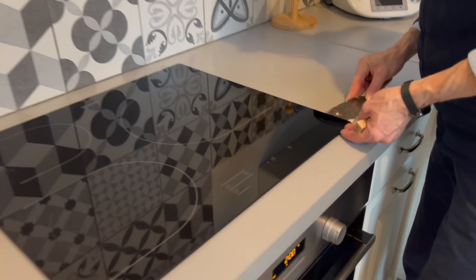Donc je laisse Simon l'installer. Avant que monsieur commence, j'ai débarrassé le four, les petits plateaux, je les ai mis sur le côté pour qu'ils soient tranquilles.